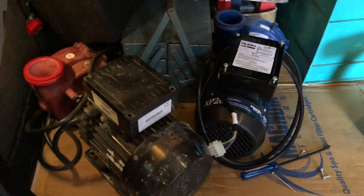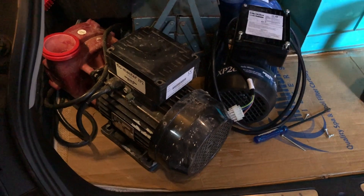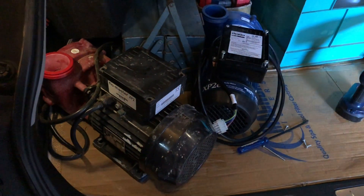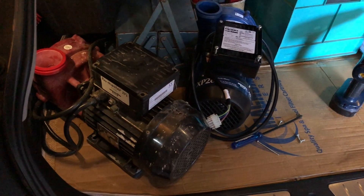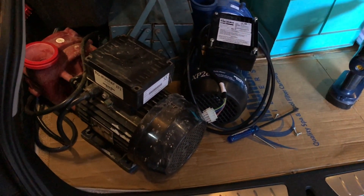Hi and welcome to this Mark's Reviews and Tutorials video. Today I'm just going to be looking at one of the reasons why pumps can just stop and just buzz. Both these pumps are off different spas - a couple of pumps I picked up yesterday - they're both just buzzing and not actually starting.